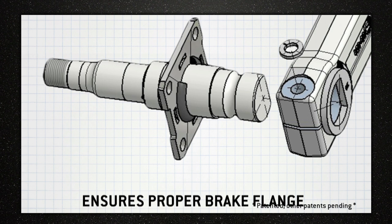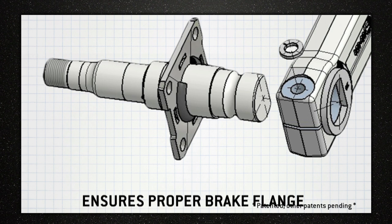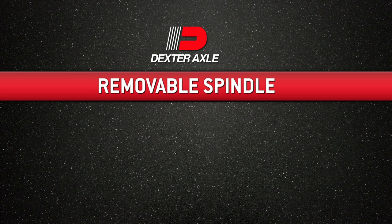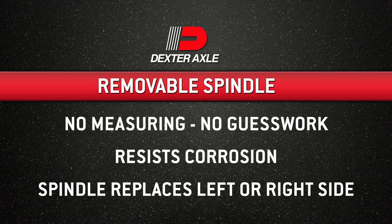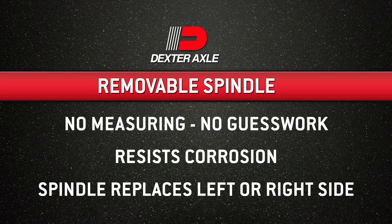With a positive spindle location that includes our patented D washer design, this spindle ensures proper brake flange location for brakes and easy lube hold. Its positive depth location with clamping bolt and detent groove removes the guesswork since no measuring is required. It also resists corrosion, making it easy to remove due to the stainless steel clamping bolt and washer. And one spindle will replace either side, so there's no need to order a specific left or right hand side.